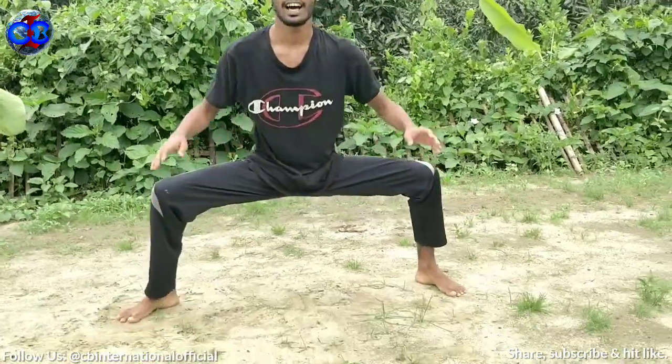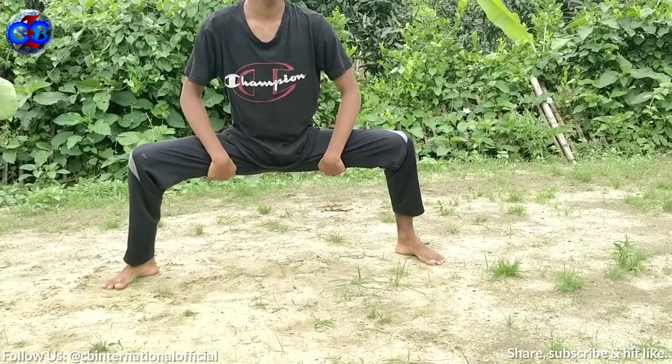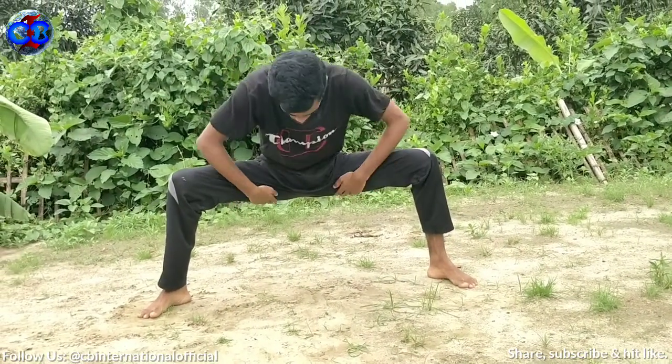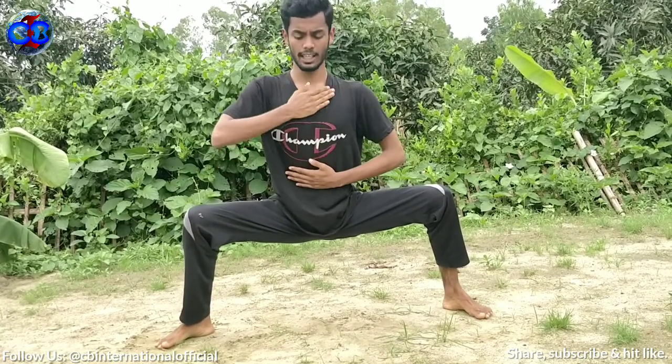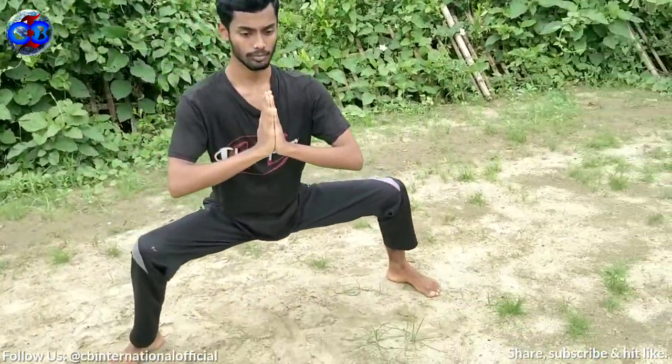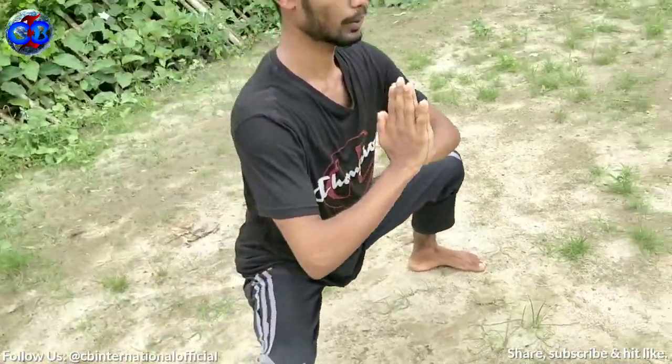The first one is the horse stance, or you may know this as the square stance or the shikodachi, because it looks fully square. Hold this position for less than two minutes for the beginner level. Keep your chest straight like this.